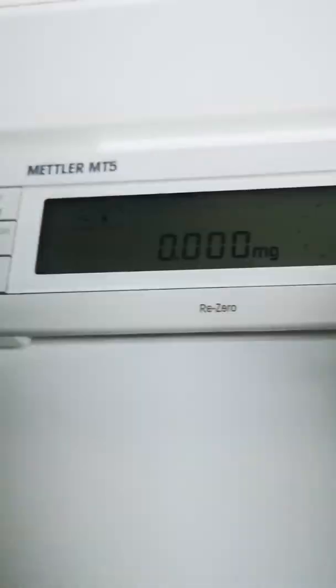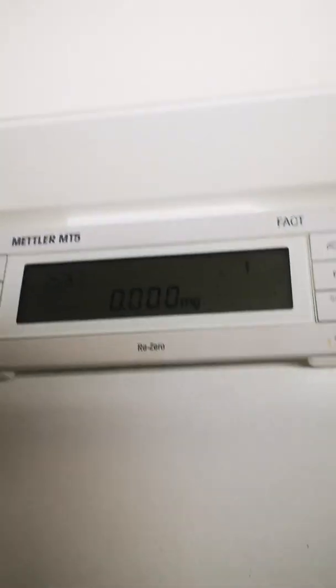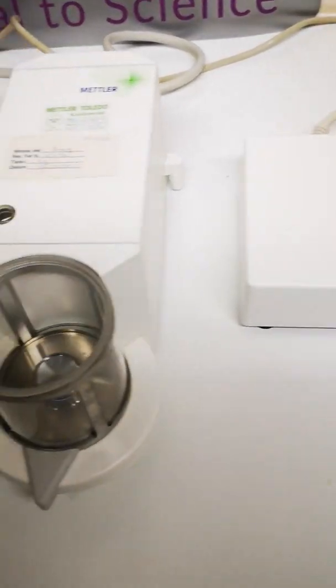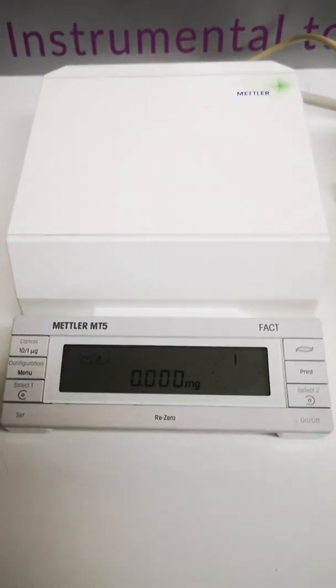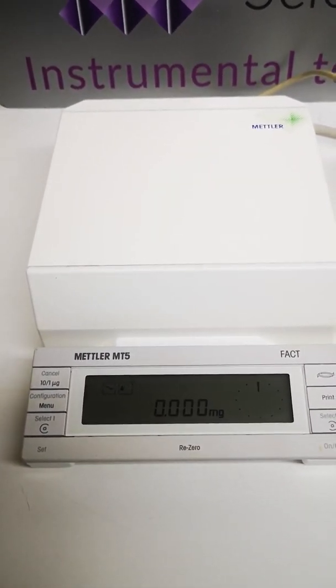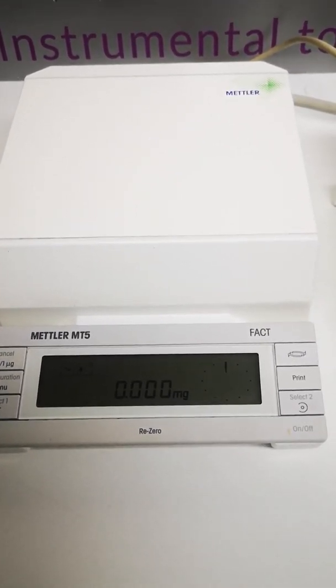You can alter the display here — that takes a decimal place off, and you can put it back on. So hopefully that gives you an overview of the balance itself. This is a Mettler microbalance, reading to 0.0001 of a milligram.